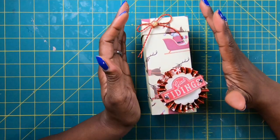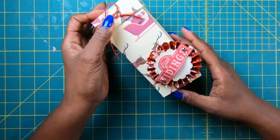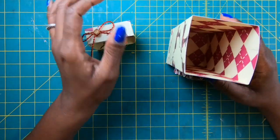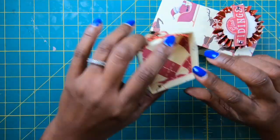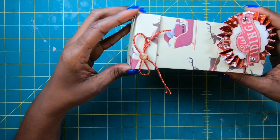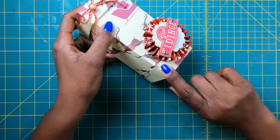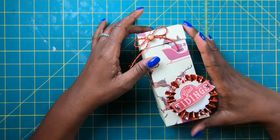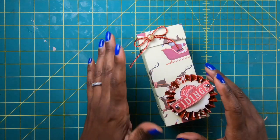Today's project is this really adorable two-and-a-half by six-inch box. It is so cute. It's got a wonderful little take-off lid that goes on very easily, and then you've got a lid on the bottom. I'll show you exactly how I did this, and you guys can make these wonderful boxes in no time at all.